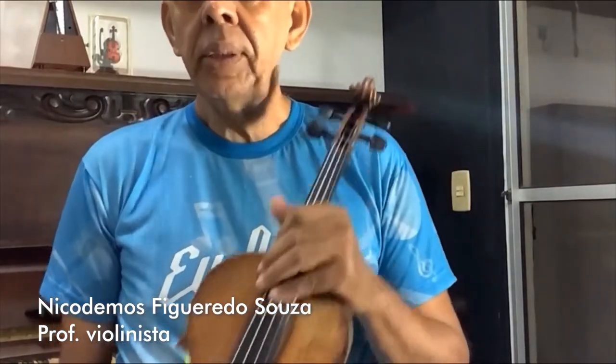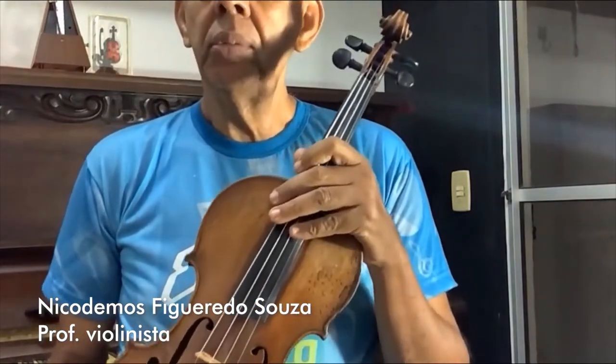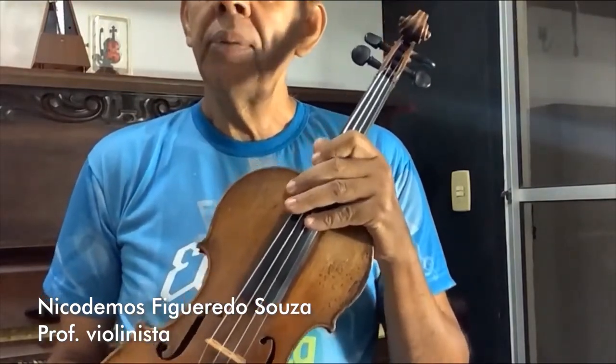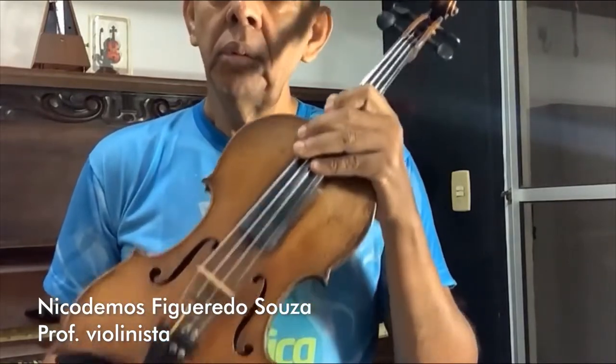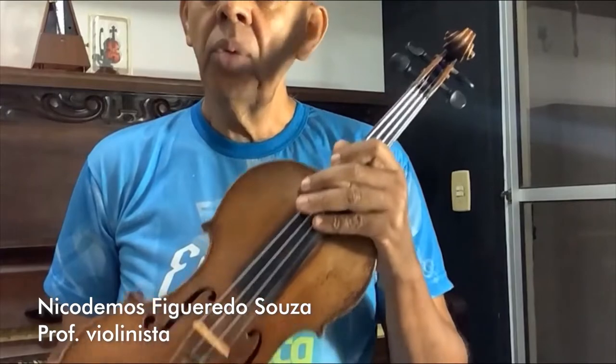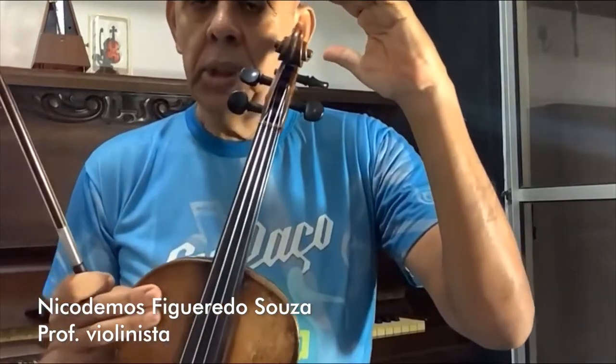Eu venho aqui apresentar esse instrumento, que é o violino. Ele é da família das cordas. Além dele, tem o violoncelo, o contrabaixo e a viola, que é um instrumento um pouco maior do que esse.